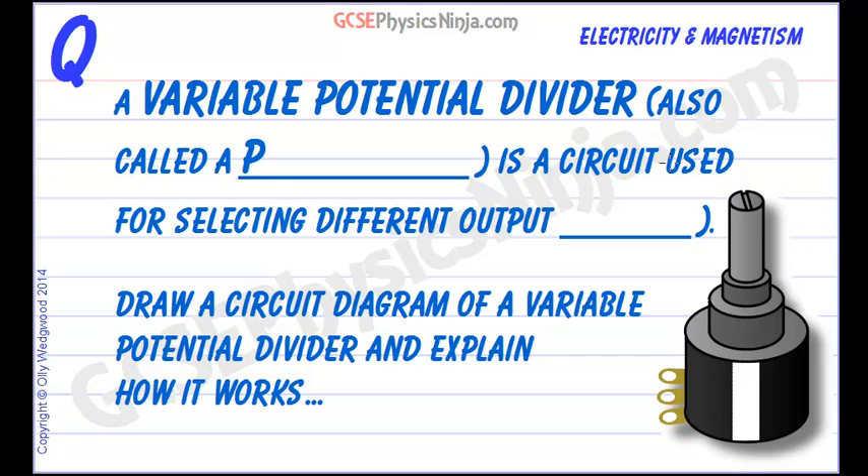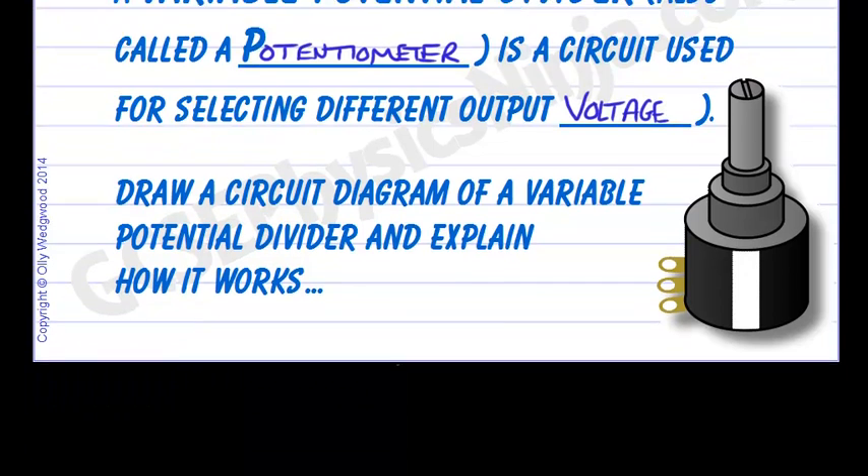A variable potential divider, also called a potentiometer or pot for short, is a circuit used for selecting different output voltages. Batteries and cells have a fixed voltage — for example, a AA battery is just 1.5 volts. But sometimes we need different voltages for different appliances such as a mobile phone, a printer, or a computer. We use a potential divider circuit or a potentiometer to select a different output voltage, and here is a circuit diagram of how a variable potential divider works.